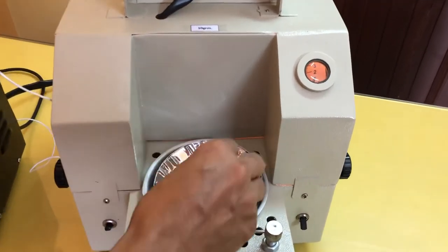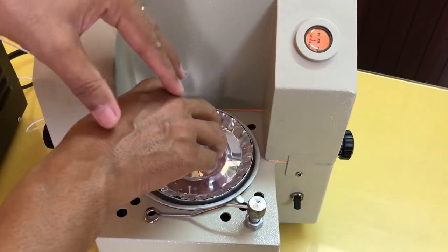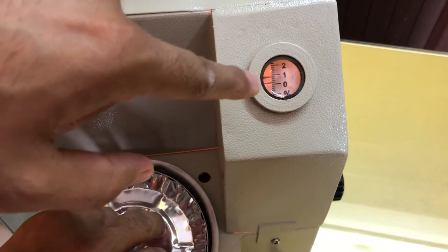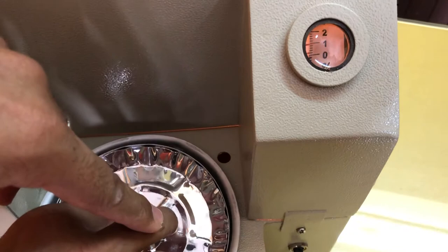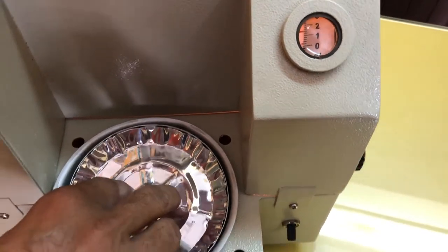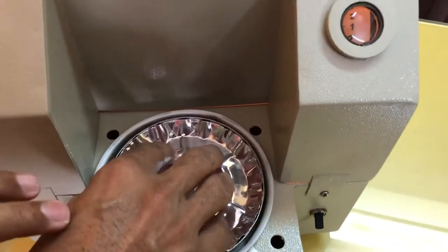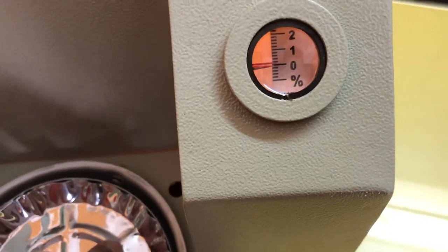We have to place sample on this sample pan so that, as I give weight on the sample pan, that pointer will come down. We have to add that much sample so that this pointer coincides with the reference line. And if you place more sample and the pointer goes below the reference line, you can take out the excess sample. We have to place only this much sample so that this pointer coincides with the reference line.